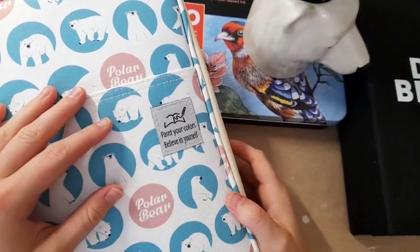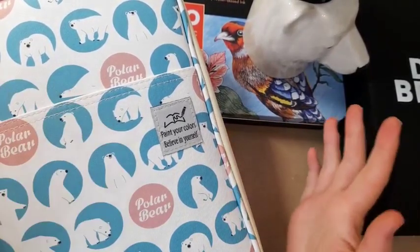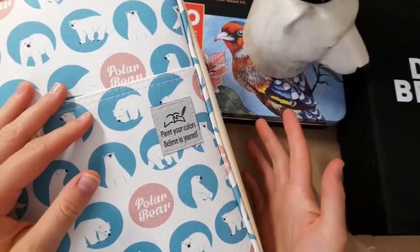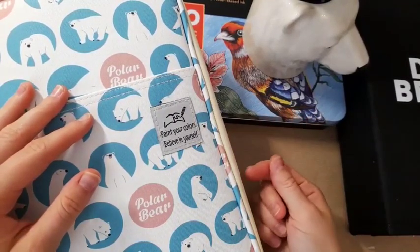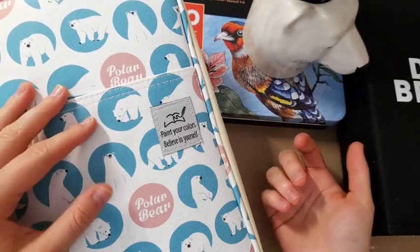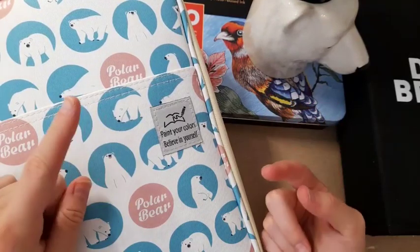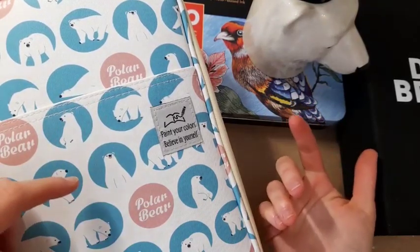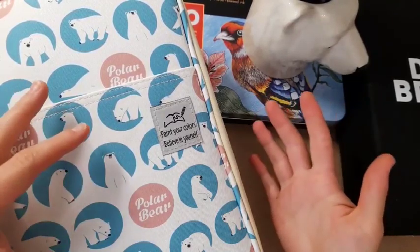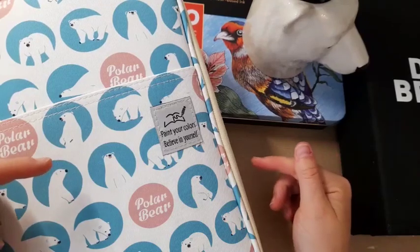Hi everyone, it's Imogen and welcome back to Colouring Kid. In today's video I'm going to be talking to you about how I use fineliners in my colouring books. I have already done a video just like this last June during lockdown. If you are new to fineliners or haven't seen that video, I'd recommend watching that one first — I will link it in the description.